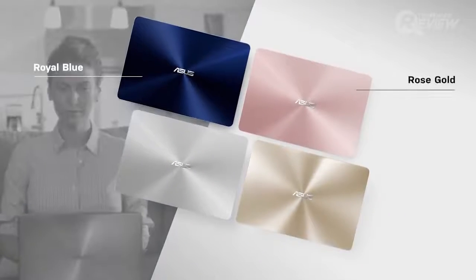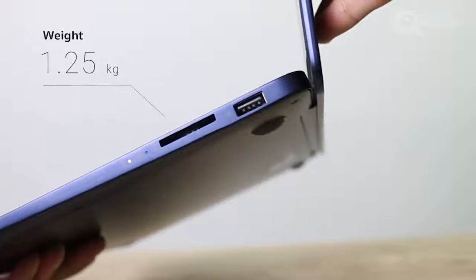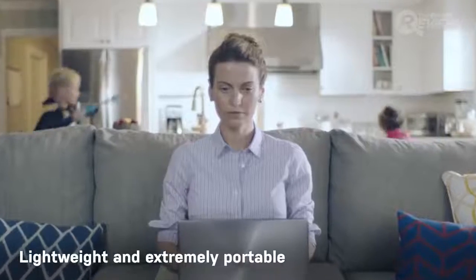The four color options are Royal Blue, Rose Gold, Quartz Grey, and Shimmer Gold. Unfortunately, Rose Gold is not available in Thailand. The laptop weighs 1.25 kilograms, making it a great laptop to take with you. You can put it in your messenger bag and carry it to a cafe or work in your favorite corner at home.